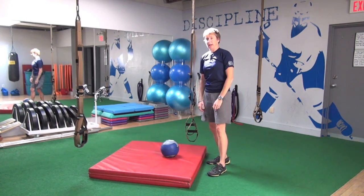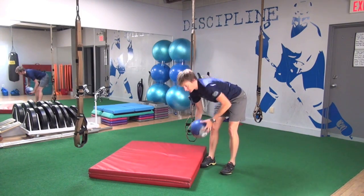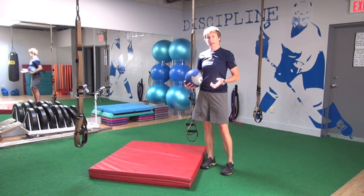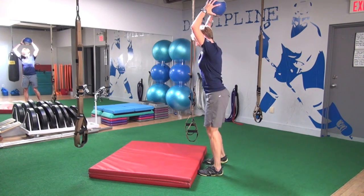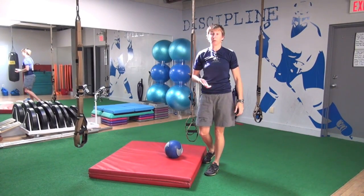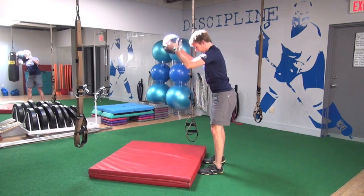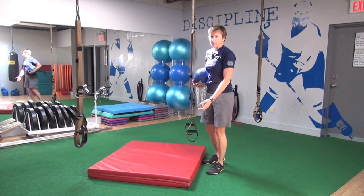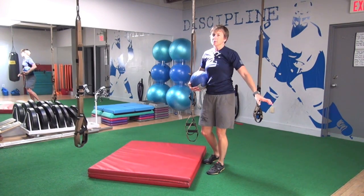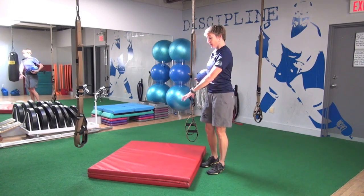When you do this drill, first check how much your med ball bounces — some are really bouncy and could fire right back up before you even expect it. Start easy and see how it rebounds. We use this mat to dampen the noise, because there's a fancy ladies' clothing store underneath the gym and sometimes we scare them — but also to dampen how much the ball rebounds on us.